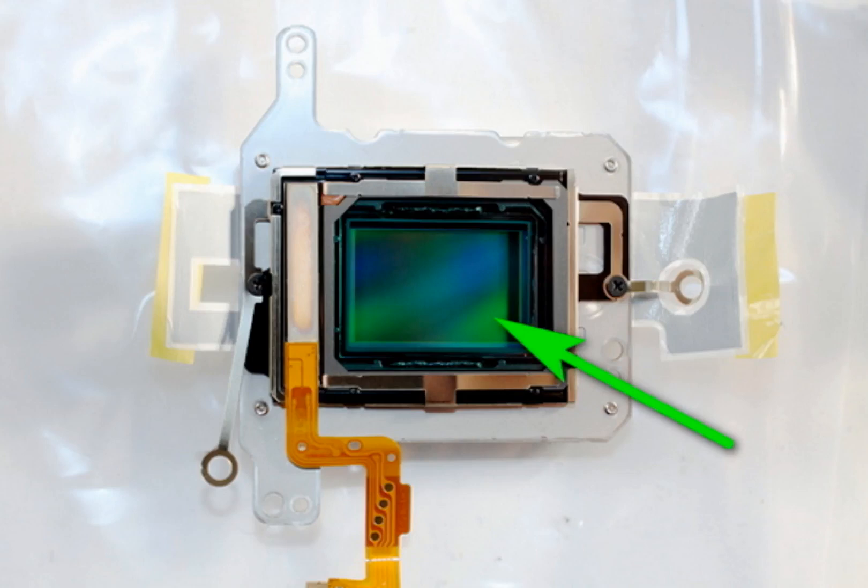Different cameras have a different number of those filters. Canon DSLRs and mirrorless cameras usually have two filters. Sony mirrorless cameras have one thick filter. Fujifilm compact cameras have one filter, and Fujifilm mirrorless cameras have two filters.